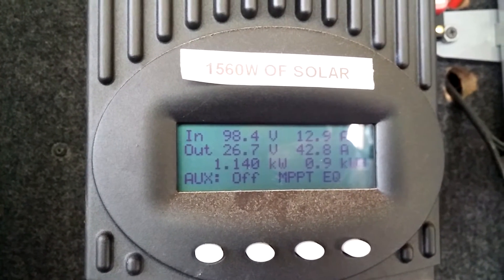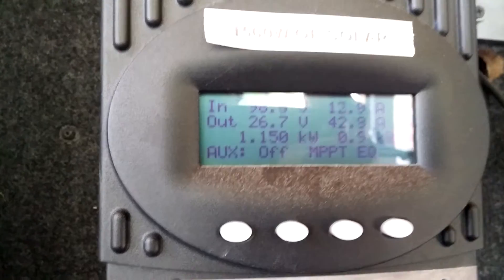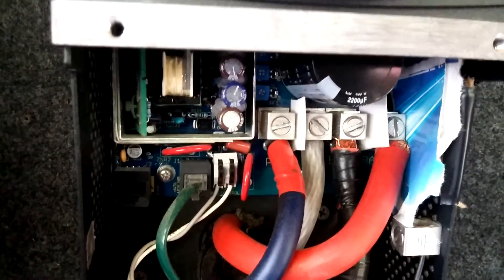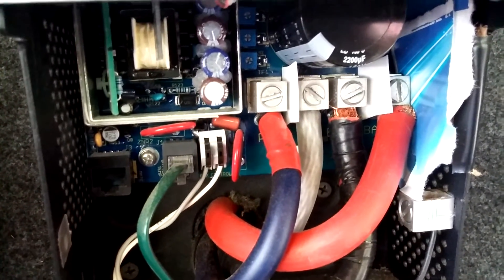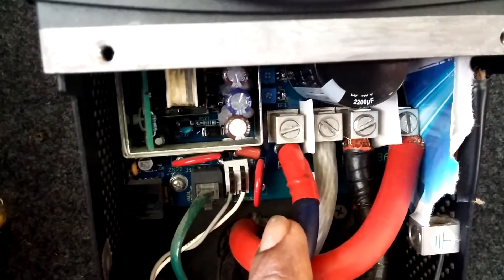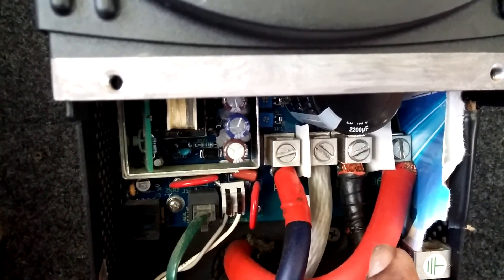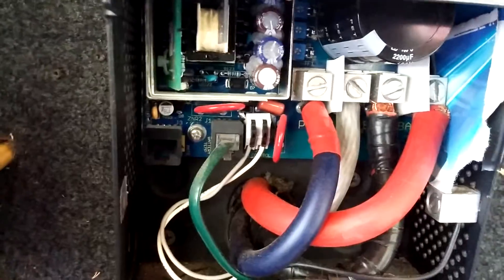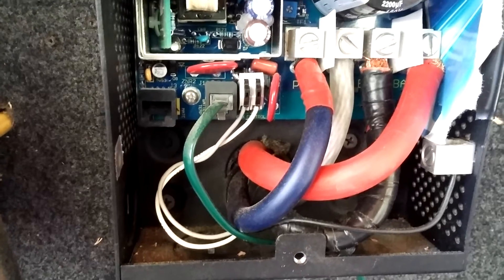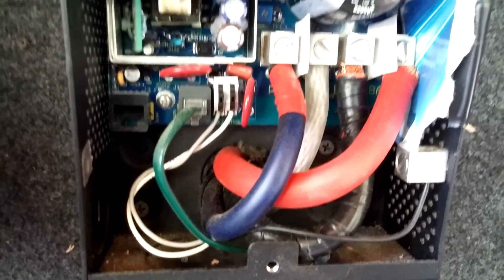Out of 1560 watts of solar panel — that's what we have coming in — the connection from the bus bar at the back of this platform: the solar array wire coming in from the bus bar is four-gauge wire, and going out to the battery bank it is zero-gauge wire, positive and negative, going out from the FlexMax 80.